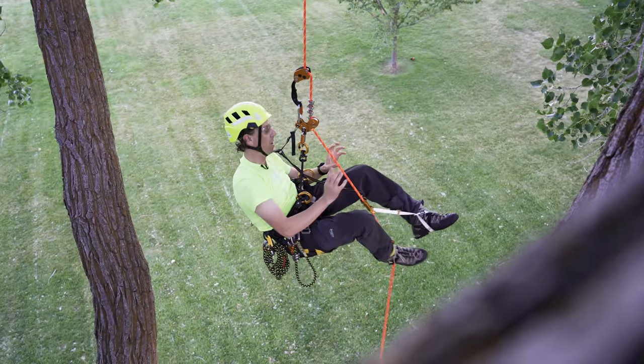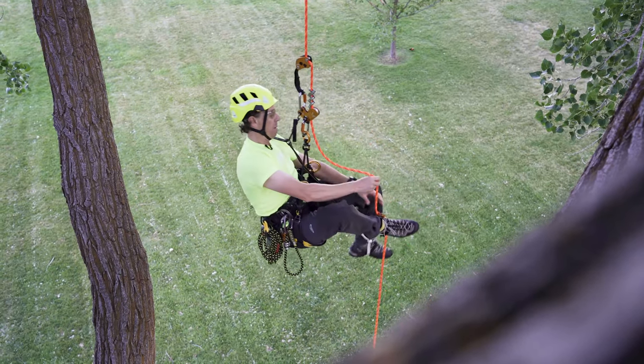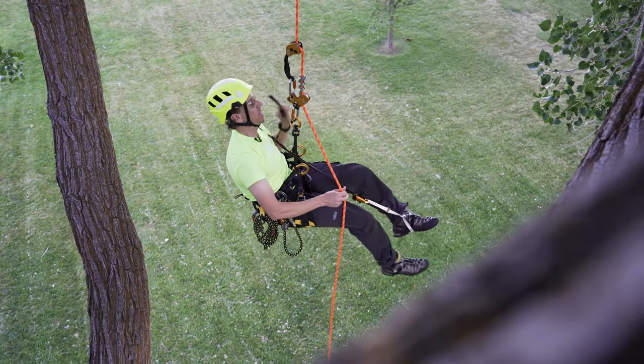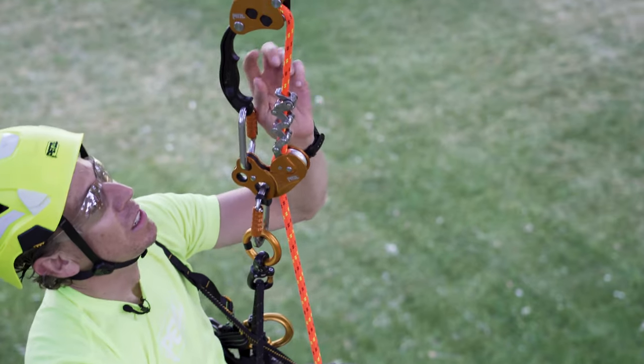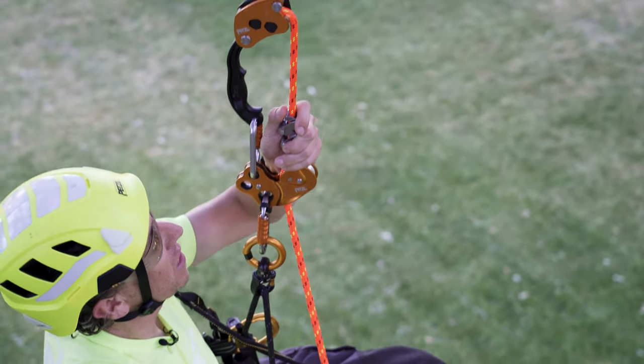Now that I'm ready to descend, all I need to do is remove the rope from my knee ascent and pantene ascenders, as well as detach my knee ascent from the auxiliary hole in the zigzag, maintaining control on the brake side of the rope. Using this release lever, I can begin to make my descent controlled.